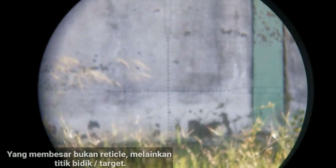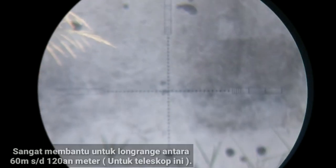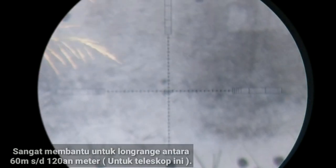Tidak ada perubahan. Yang besar di sini bukanya retikel, tapi gambar — or target. If the reticle is still focused in the focus.